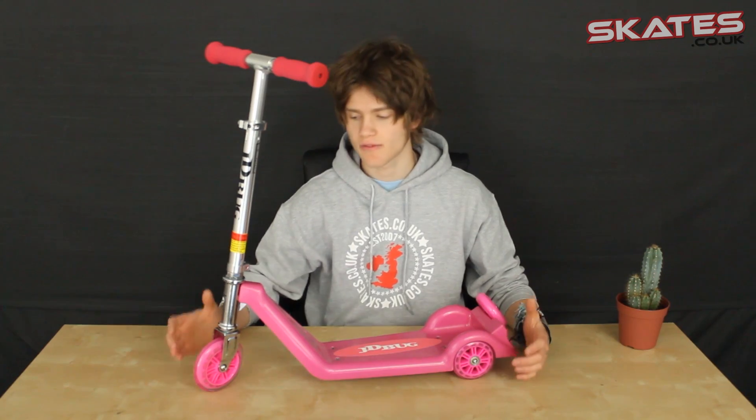Hello and welcome to skates.co.uk. My name's Tom and this is the JD Bug Kiddies Tri Scooter. This scooter's great for children of ages 2 to 5 years old and it's perfect if you're a parent looking for a nice, safe, good value scooter for your child to use. I'm just going to run you through the specifications to let you know what this scooter's all about.